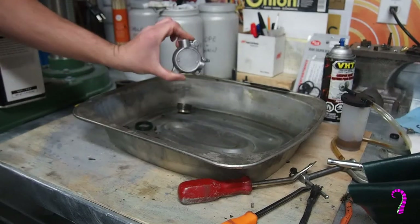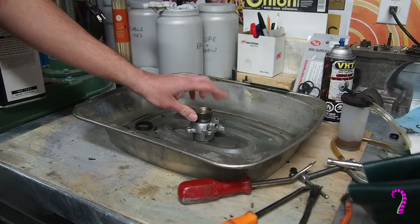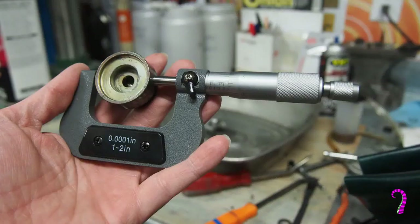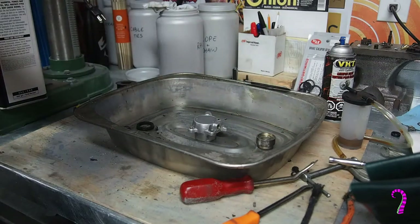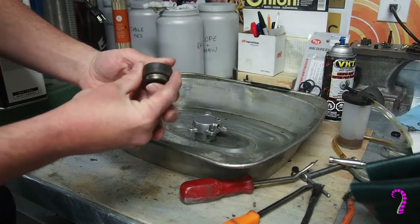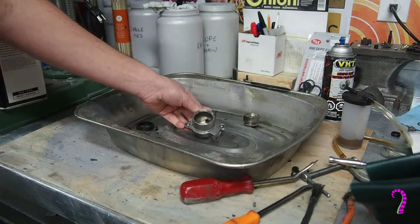With the slave cylinder cover all cleaned up, we may as well take a micrometer to it and just make sure it's not near service limit. As expected, it measures about 1.404 inches, and the service limit is 1.403 — so we're in good shape. You also want to do a visual inspection: look over the edges and make sure there's no scoring, deep grooves, or chips.